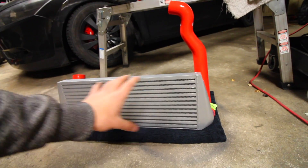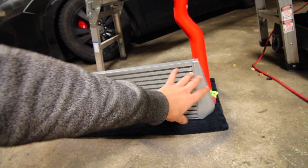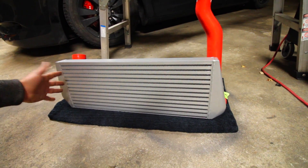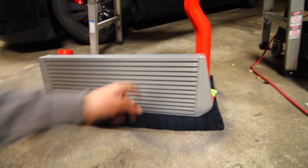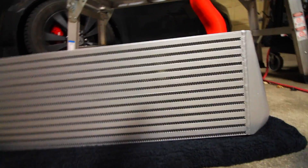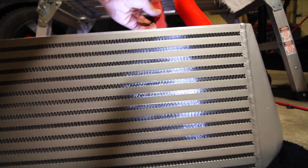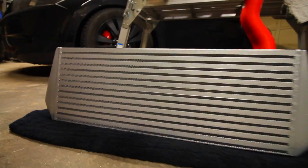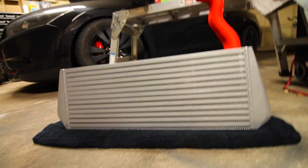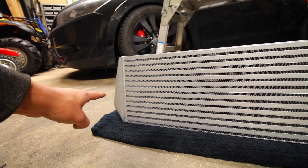What we're doing right here is installing this intercooler. This intercooler is going to allow all that hot air that's originally on this side to move across the intercooler. While it does that, there's little fins in here — you should be able to see through it. What this is going to do is allow outside air to pass through the intercooler and cool down the air that was on the hot side. Once it gets to this side it's going to be cool.